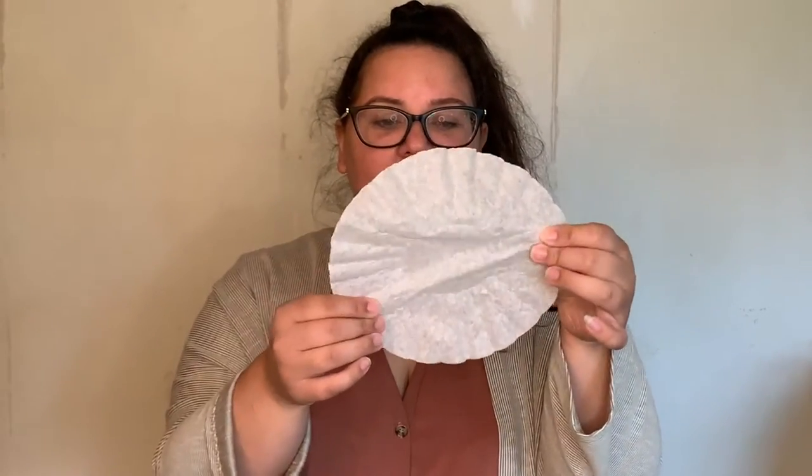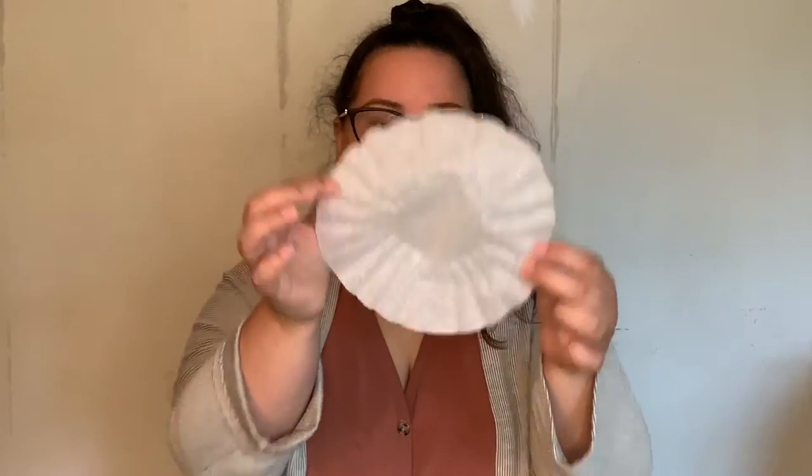First, you're going to need a white coffee filter that you can flatten down into a circle. Next, you're going to need a set of markers. I prefer the fat tip markers because you can spread color a little bit easier than with the skinny tip markers, but definitely use whatever you have on hand.